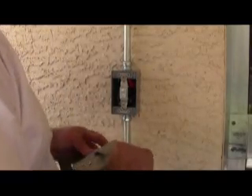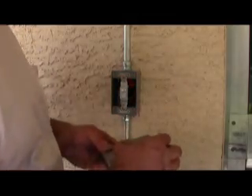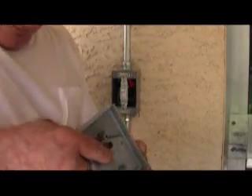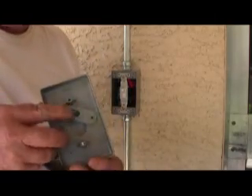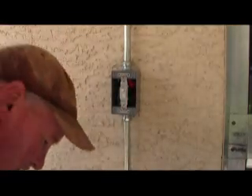We're going to put on the weatherproof cover. This can be tricky — if the switch is up, you want the cover to be up as well. You have to be sure that this little tab lines up with the switch, otherwise it's all for nothing.